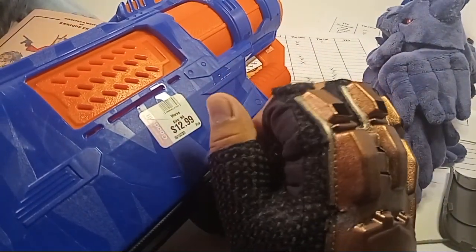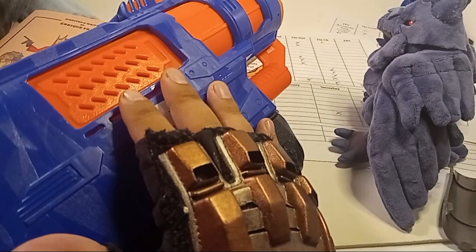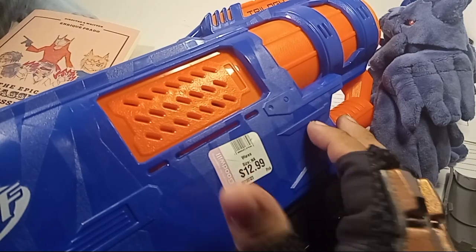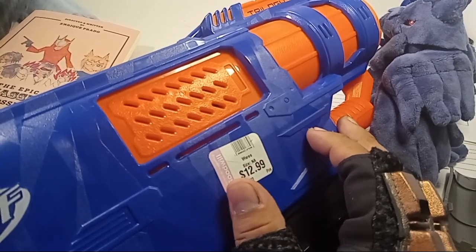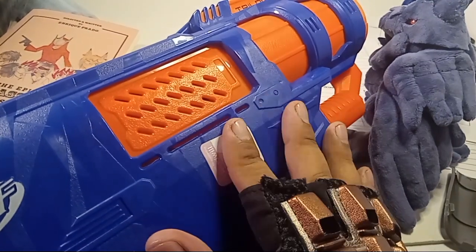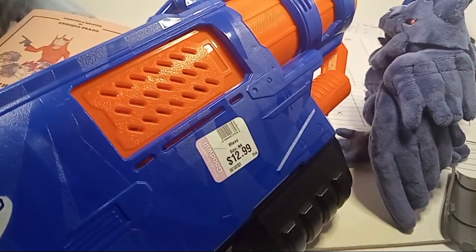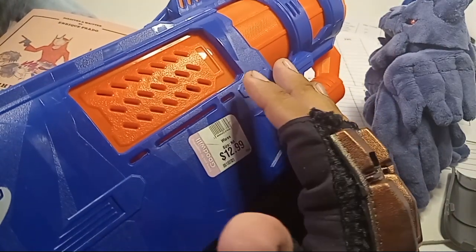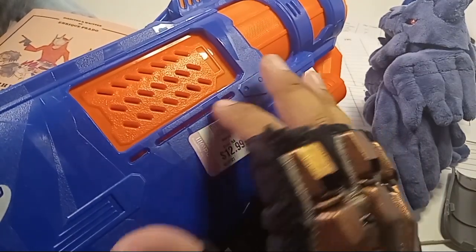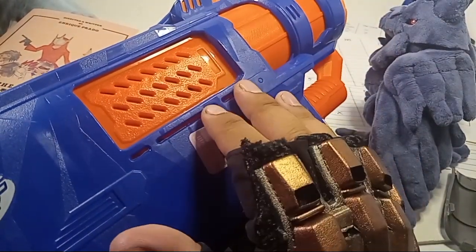Where you can put the extra shells. I've seen a mod for this blaster, so it is moddable — where you could attach something to the top of it and it will push in the shells for you. That's pretty cool. But other than that, the Shell Strike is a better buy, in all honesty. Buying two of those at retail price over this thing — even though this comes with five shells — would have been more worth it because it would have been cheaper and you'd have had a more reliable blaster. Mine is broken, so it's more in the novelty range from what I could see.